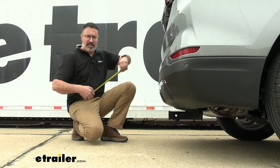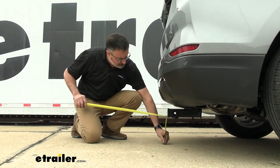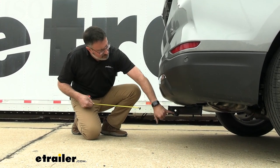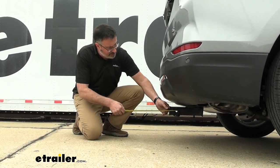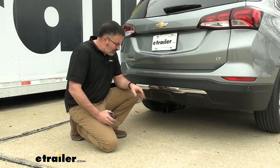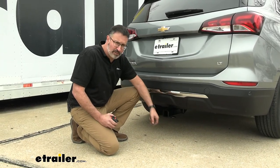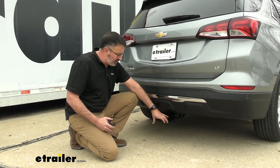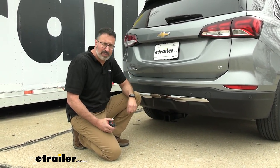As far as clearances, from the ground up to the inside of the receiver sleeve, we're looking at 11 inches. From the inside of the pinhole to the outer fascia of the bumper, we're looking at 6 inches. Keeping those measurements in mind, especially the ground clearance, you're going to want to look for accessories with a shank that has a rise to it — it's pretty low to the ground on this.